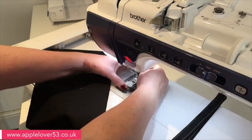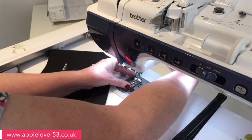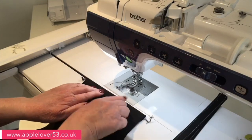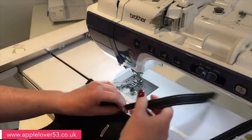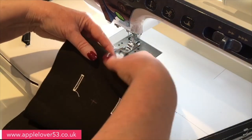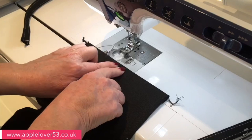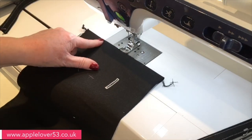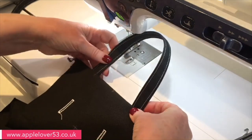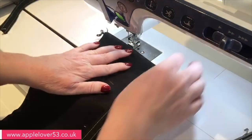That's done — I can take out the buttonhole foot and put my regular foot back on, go back to a regular straight stitch. Now I'm going to attach the handles on the inside. I'll position them down about half an inch so the bottom of the handle is at the bottom of where I've turned it under. I've already measured: from the middle I went out two inches to the right and two inches to the left and made a mark — that's where I'm putting the handle. I'll pin or clip it to hold it in place.